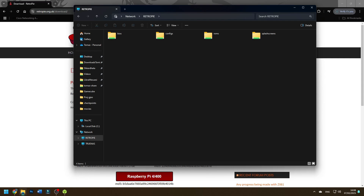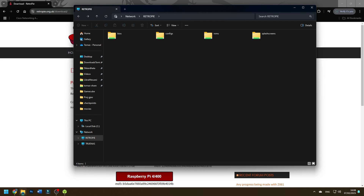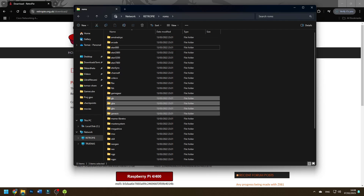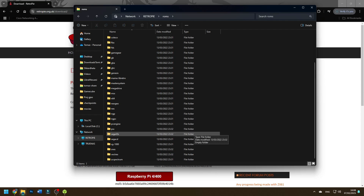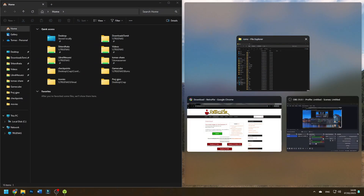Here you'll see four folders: BIOS, configs, ROMs, and splash screens — all pretty self-explanatory. In the BIOS folder you add BIOS files for different systems. I'll make a separate video on how to handle all the BIOS files at once. The ROMs folder is the games folder, with a subfolder for every system. This is where you'll spend most of your time. Open a second File Explorer window and drag it alongside so you can easily copy files over.